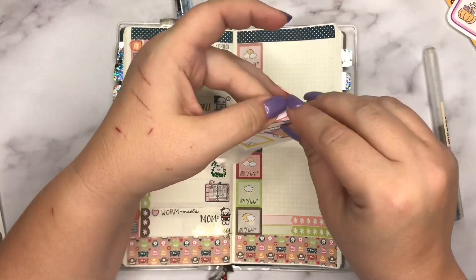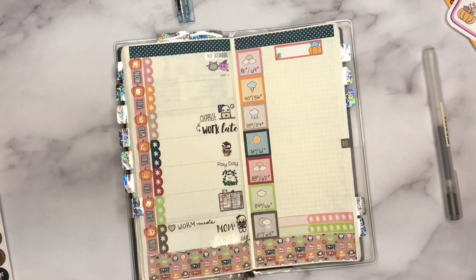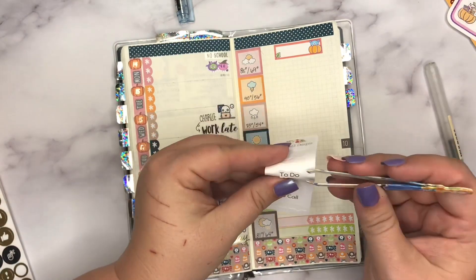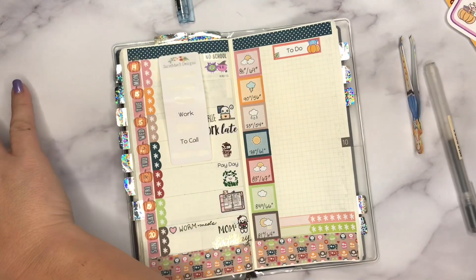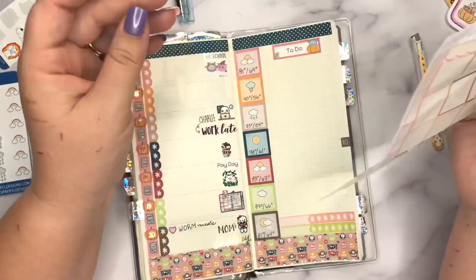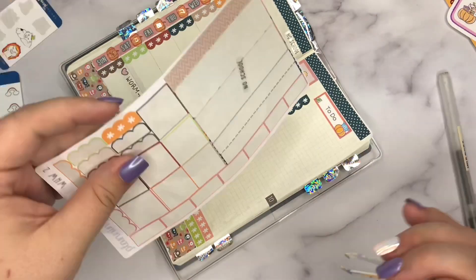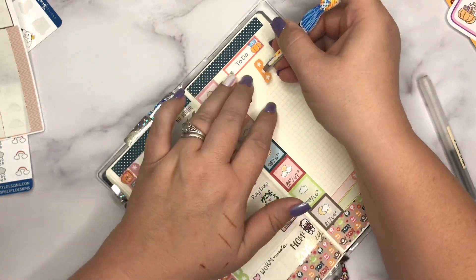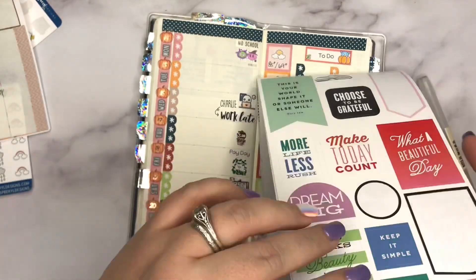I did go ahead and add two trackers from Planning with Court — I love her trackers because they're long and slender. I was looking for a way to handle my to-do list, so I decided to use a Happy Dia Halloween freebie sticker and a 'to do' script from Sorry May Three Designs. I'm counting the boxes from one side to the other so I can place my checklist stickers evenly side by side. Doing them one on top of another felt lopsided — I wanted continuity and even spacing throughout the page.